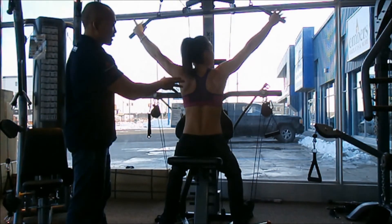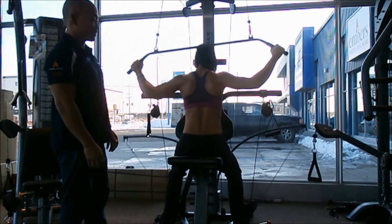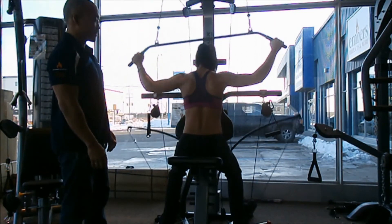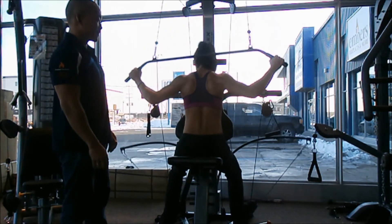You can see her shoulders working, her upper back muscles, her arms — often a neglected area for most people. Definitely a good feel.